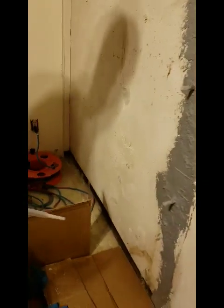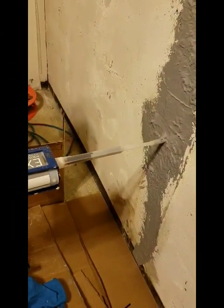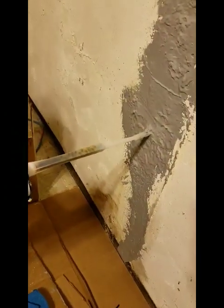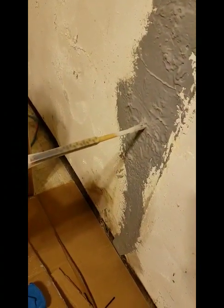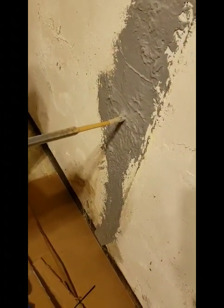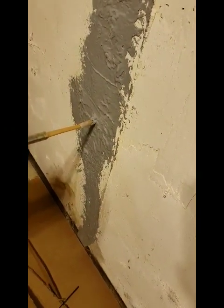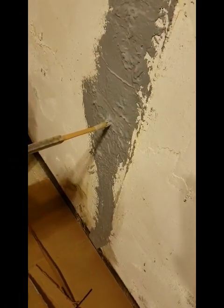David is getting ready to inject now. We are just going to stick this tube into that port and inject this expanding polyurethane into it. The goal is to inject at this port until it starts coming out the port above it.